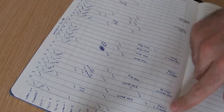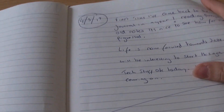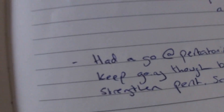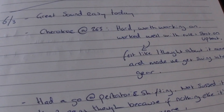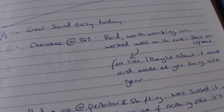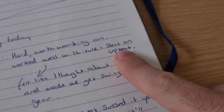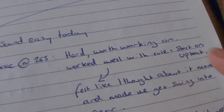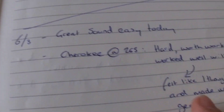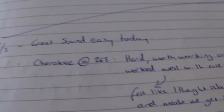Then we get on to the journal side of it — I won't write something every day, just if I feel like writing something down. Here's a good one: the sixth of March. I was working on Cherokee at 265 bpm, something I felt like I wanted to work on. I gave myself a little improvisation rule — like an improvisation game — where I could only start my phrases on the upbeat, and I said it felt like I thought about it more and it really got the swing time and swing feel into gear.